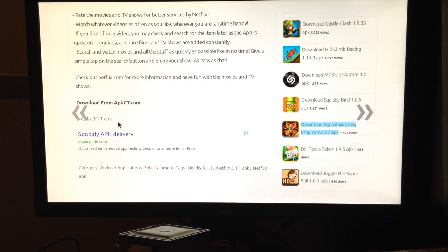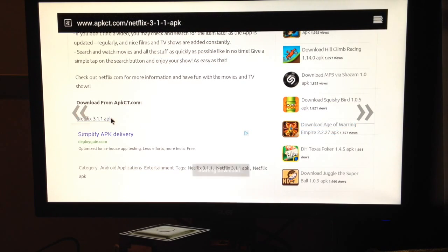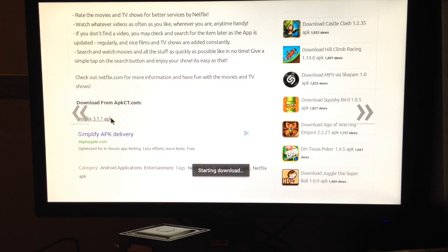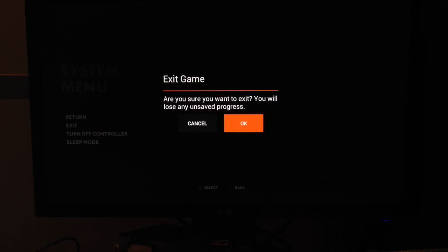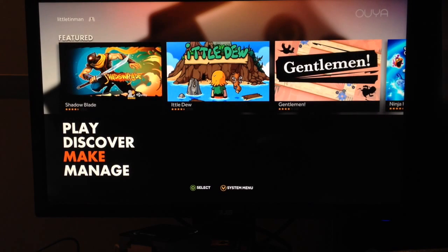Just use whatever source you can download an APK from. Click the download. Once you see it downloading, go ahead and exit out of the browser. The APK is about 13 megabytes, so it may take a minute or two to download depending on your internet connection.